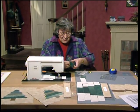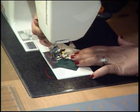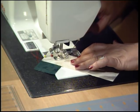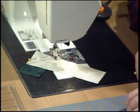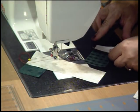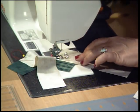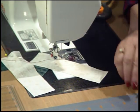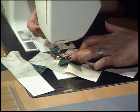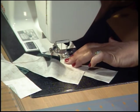Drop it right underneath your foot so that the needle is right at the end of that diagonal line, hold those threads, step on the gas — perfect. Once you have one finished, just pick up the next set and butt it right on behind. Pinning always gets my work distorted and I prefer to do it without pins. Keep going down the right side of the tree — each time pick that piece up, line it up, and start sewing on that diagonal line. Your stiletto really helps to hold that as you go through.